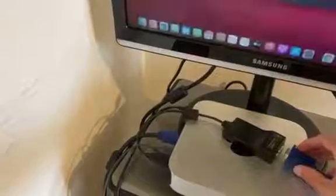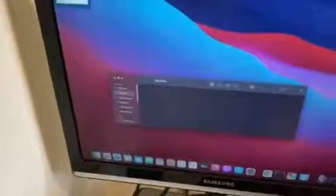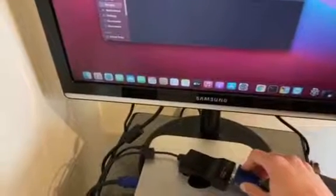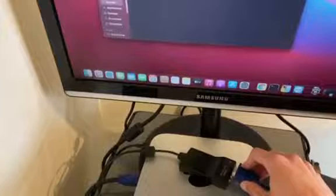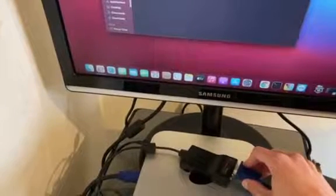I'm not going to connect the cable to the adapter. Instead, I'll just touch the metal part of it — look, it's working! And now if I stop touching the metal parts of the Mac, you'll see the magic — the flickering returns.